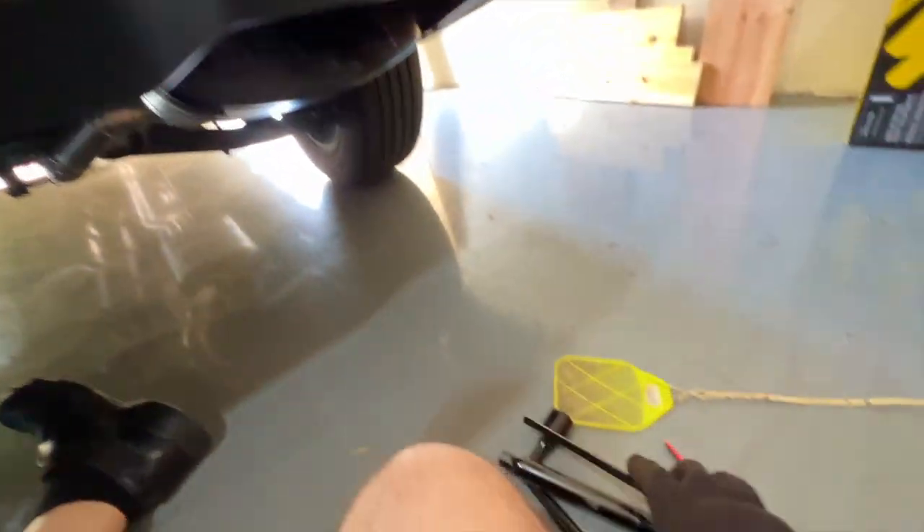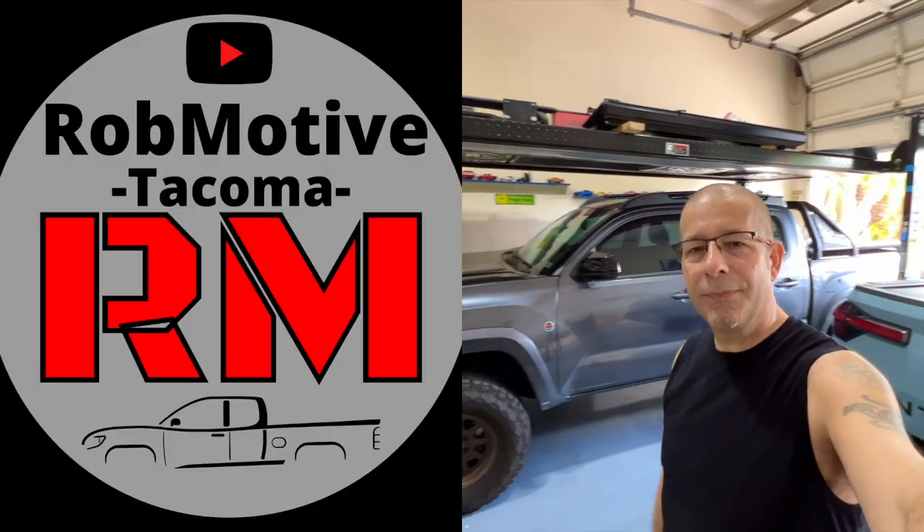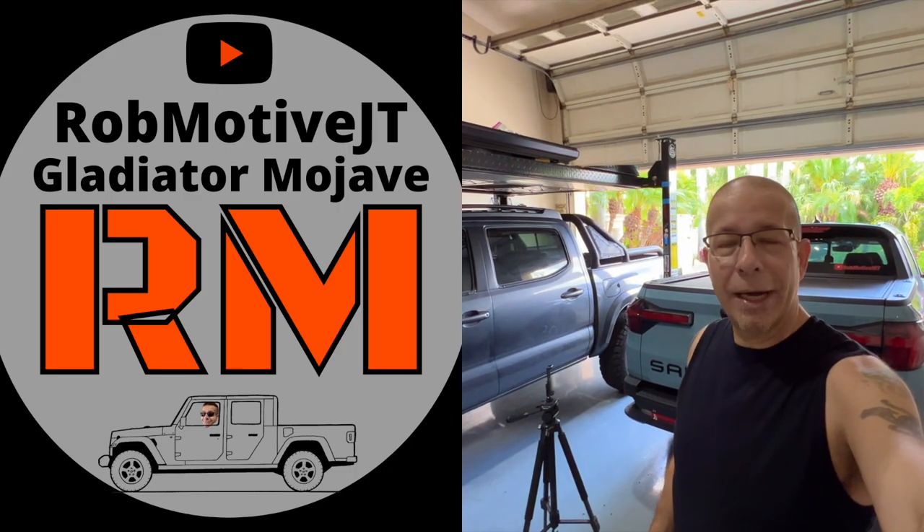Just have to put all the tools back away — and there you go. Not too difficult; probably one of the easier ones I've ever done. The only minor criticism is it could go down a little bit further, a little more slack in that cable, so you could get that center piece out a little easier. Leave a comment — were you aware of how to do this? Have you done it before? I also have two additional channels: Rob Motive for Toyota Tacomas and Rob Motive JT for Jeep Gladiators. Consider subscribing — thanks for watching, stay safe out there!